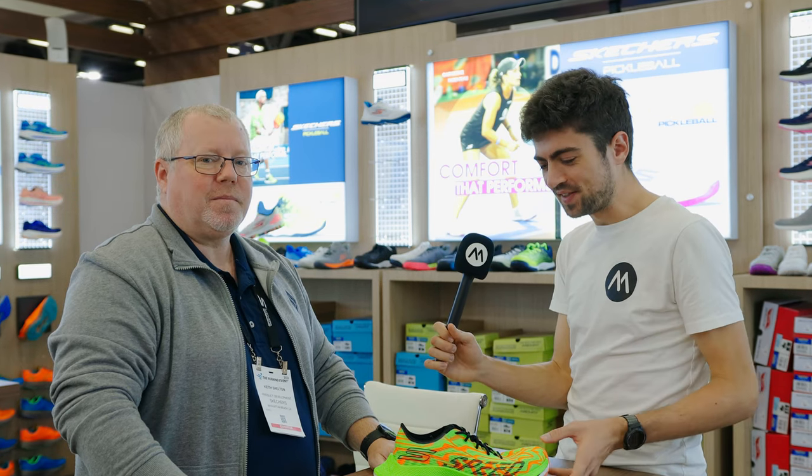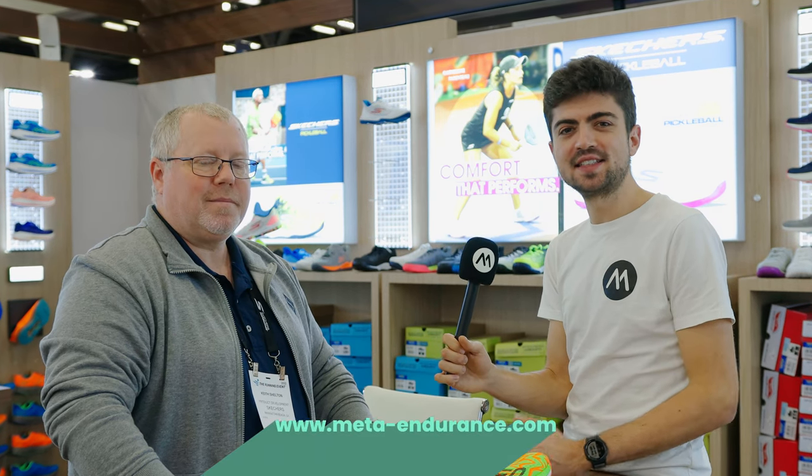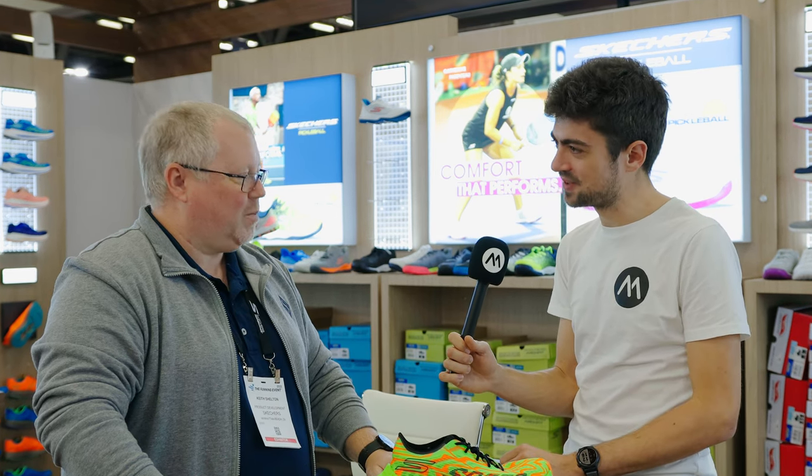Wow, good job Skechers! Thanks so much. This is another shoe that I am excited about. Check the Skechers playlist for more content — Ride 11, Max Route 6, and this Speed Beast here. Thanks so much, Keith, for having us.